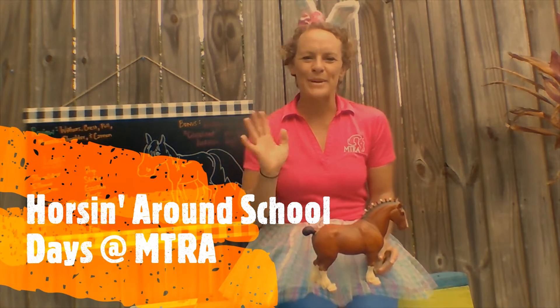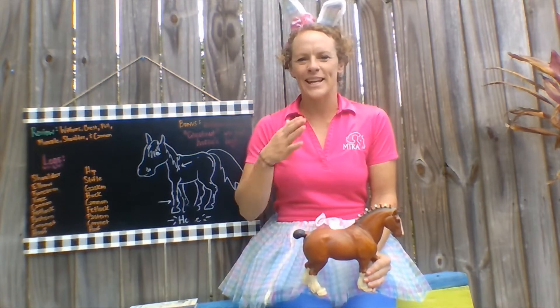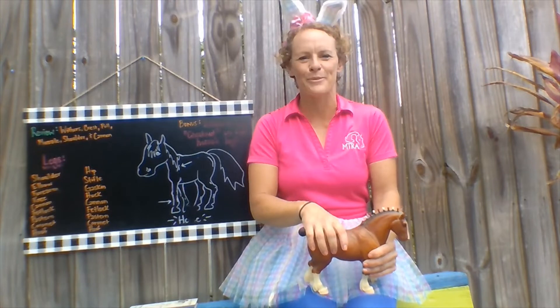Hey everybody! Welcome back to Horsin' Around School Days at MTRA. If you missed our first lesson last week, my name is Jenna Roviera. I'm one of our therapeutic riding instructors and also work on fundraising and development.